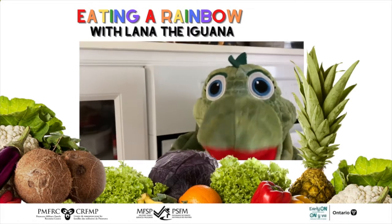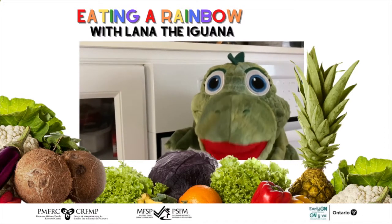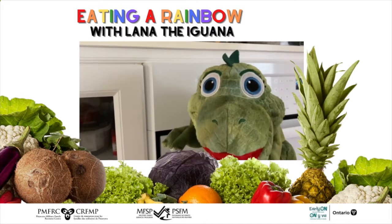Well, hello everyone. How are you doing today? Today we're going to talk about some other beautiful fruits and vegetables of a rainbow.